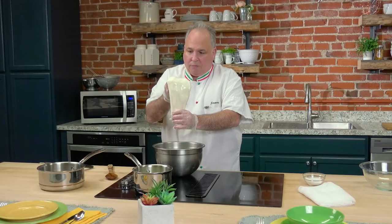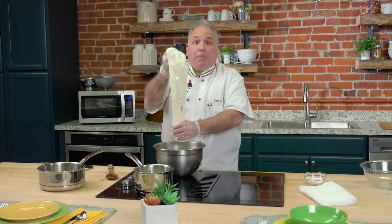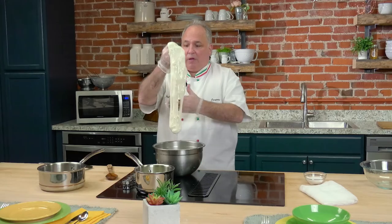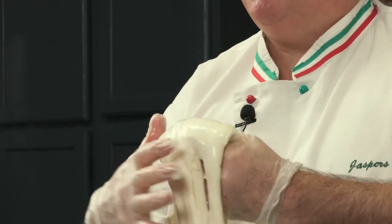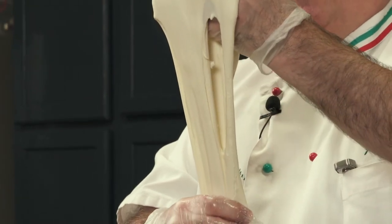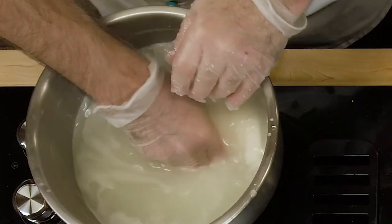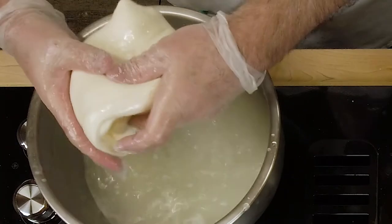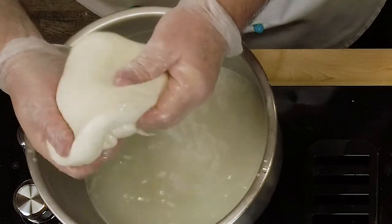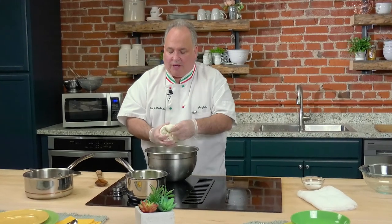In Italy, they use buffalo milk. I'll put this American milk up against any buffalo milk in Italy — because here, we're in America, and it's just absolutely perfect to work with. We stretch and we pull. Fold over and under. Dip it back in that water. The temperature has now probably dropped from boiling to about 150 to 160 degrees, and I can work with it. Fold over and under again.